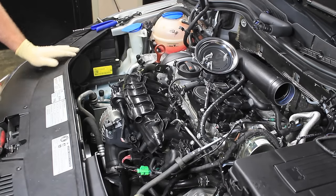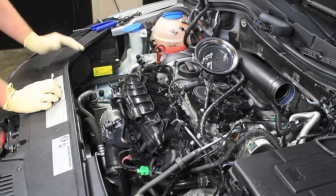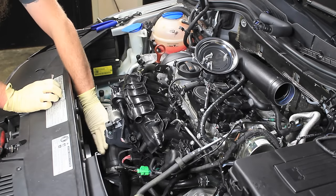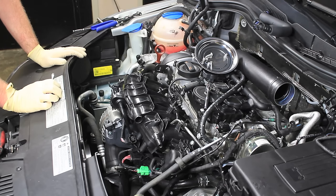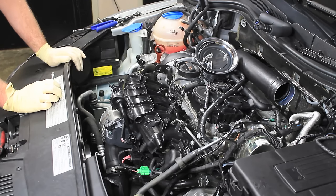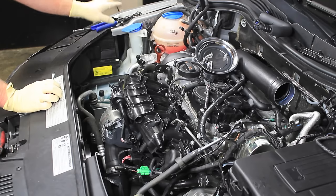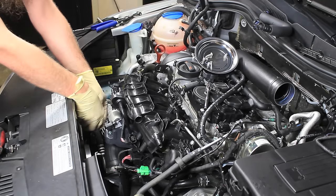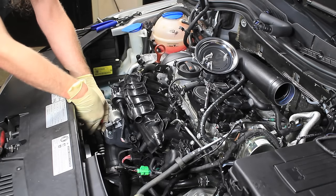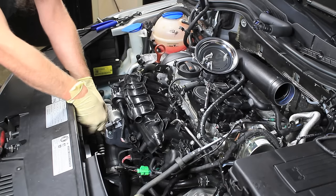Next up is the intake pipe. If you have the ability to lift the car off the ground and get underneath, it's going to make taking this intake pipe off a lot easier. We're going to try and work around taking it all the way off and just moving it to the side. Normally in the shop I would put the car up in the air and take the entire thing off and get it all the way out of the way, but we're going to do it like somebody who doesn't have the ability to put the car up in the air.